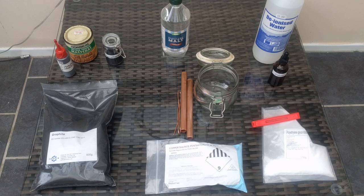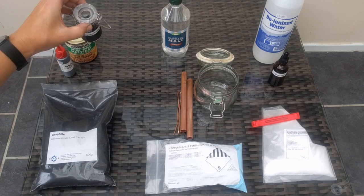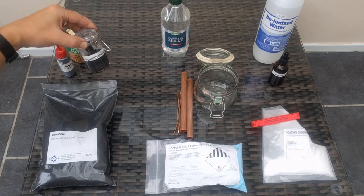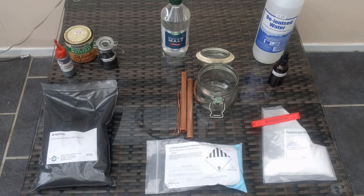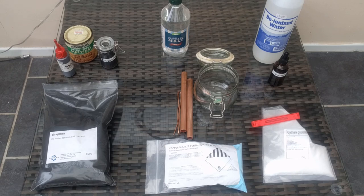We mix those two together roughly 50/50 by volume. I'll show you that in a little bit — I tend to add a bit more graphite and then use a solvent to thin it off again. You'll need a jar or somewhere to store it once mixed. This is a little sealable jar I found for about a pound. I've got a marble in there because the graphite needs mixing — you can't hear it but it's in there.